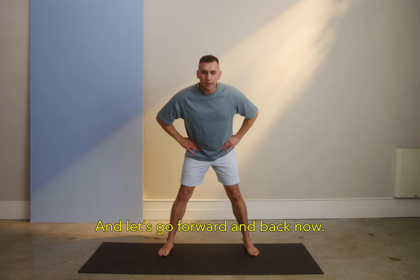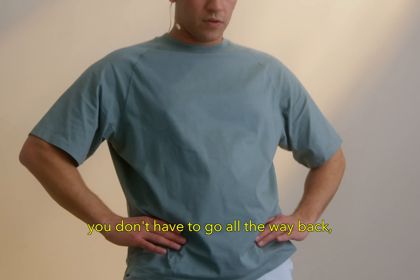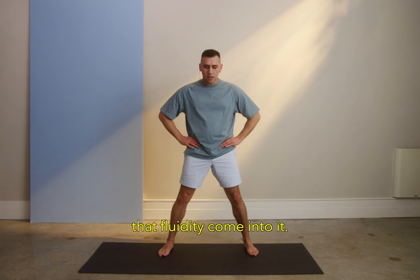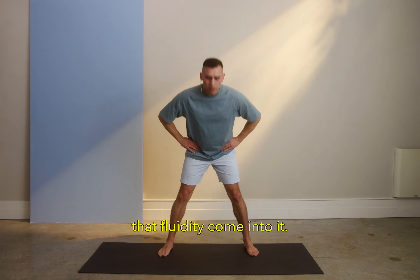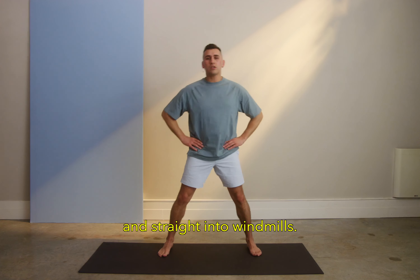Let's go forward and back now. You don't have to go too far low, you don't have to go all the way back, just enough that you start to feel that fluidity come into it. We're going to go for 5, 4, 3, 2, and straight into windmills.